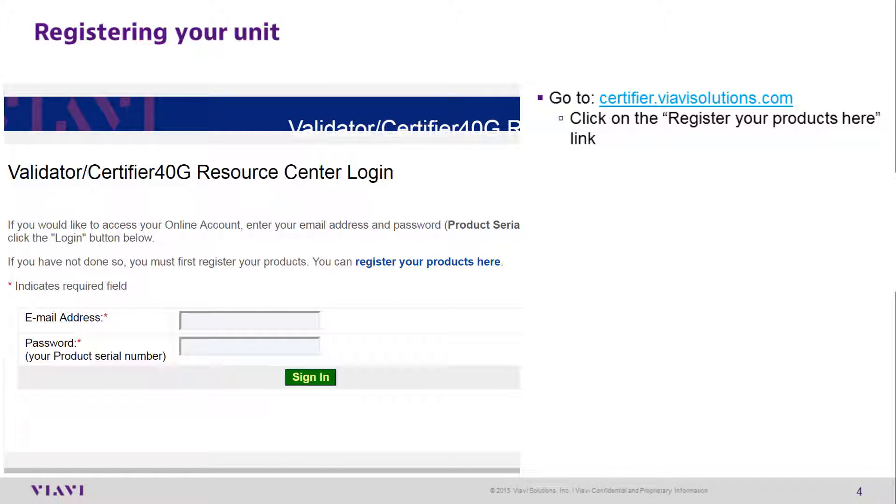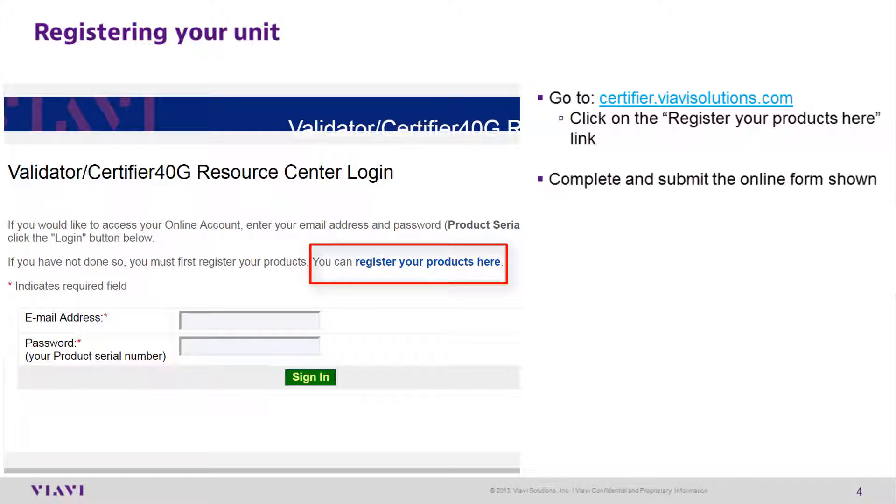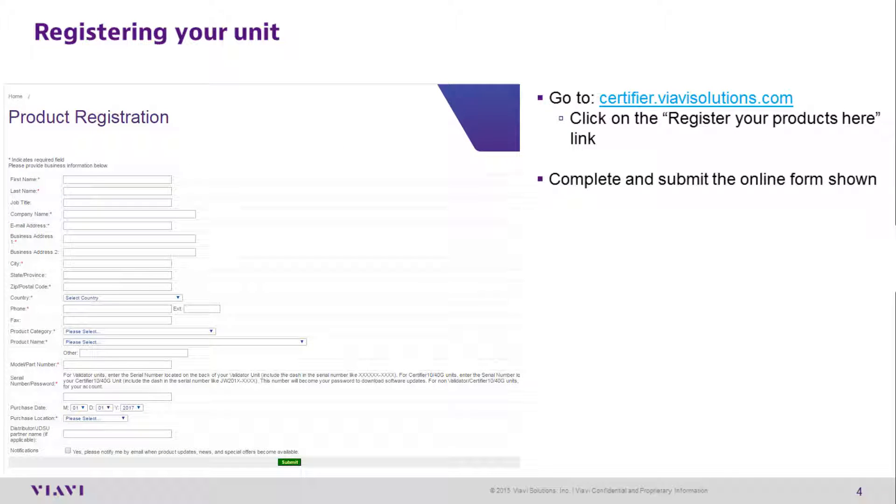Registering your unit: Go to certifier.viavisolutions.com. Click on the 'Register your product here' link, then complete and submit the online form shown.